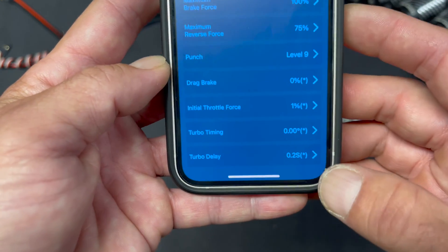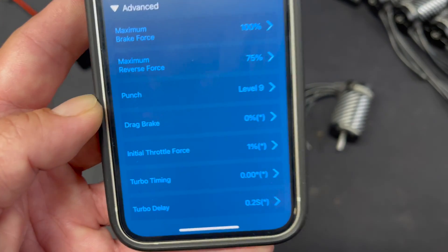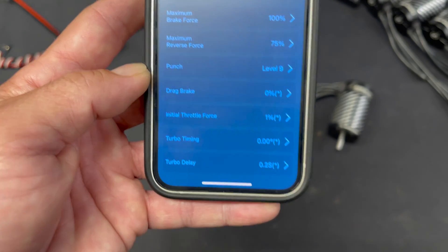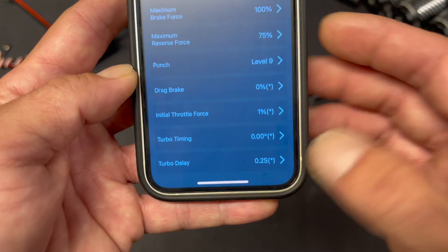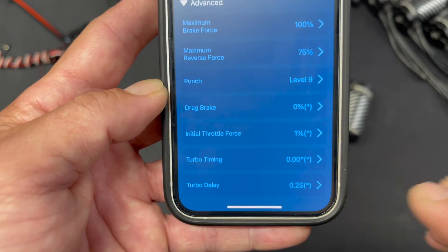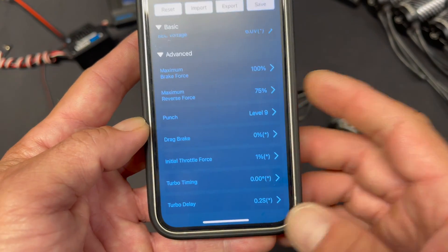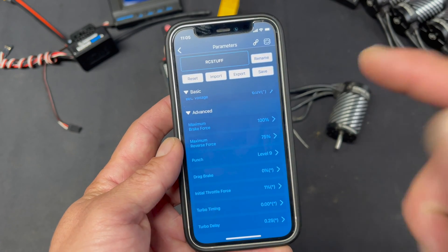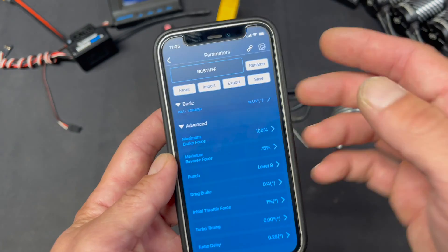Turbo timing and turbo delay work together, and turbo is something you want to use very carefully and cautiously. It can create some problems, but it can also make the car faster. Turbo timing applies electronic timing advance — basically firing the motor faster than it's supposed to be fired to increase the RPM — and this comes at the cost of temperature. The more turbo timing you run, the hotter it's going to get, and maybe the faster it's going to go. Turbo delay controls how long after full throttle that turbo starts to get applied. A smaller number means it comes on quicker after full throttle — you can even set it to instant. A higher number or longer delay is a little safer because the motor is allowed to reach top RPM before turbo starts to apply. When you make setting changes, don't forget to hit save — if you forget to hit save, none of your changes will take effect.